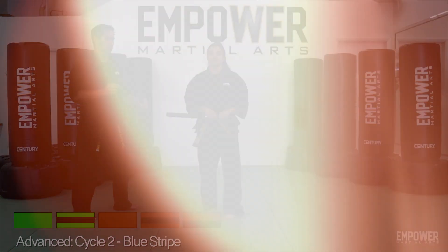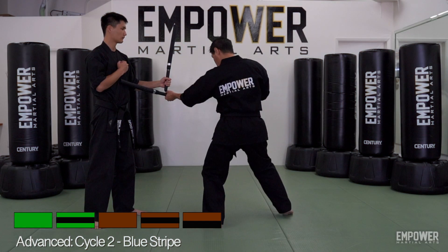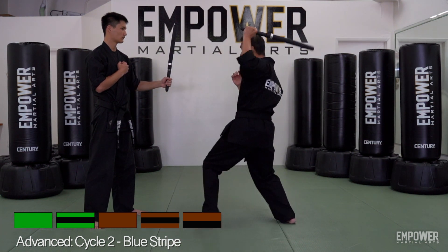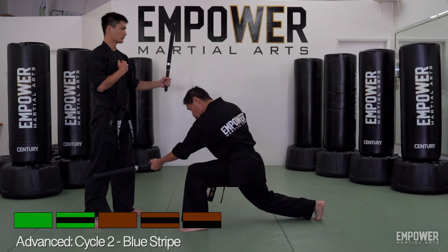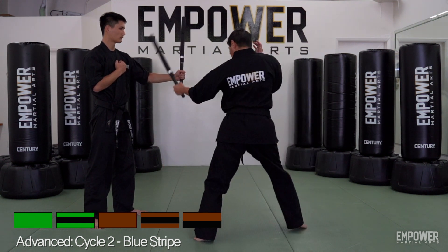Let's take another look. Padded stick sparring: Body Strikes, Head Strikes, Leg Strikes, Stick Arm Strikes.